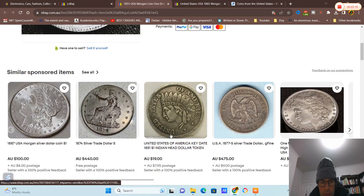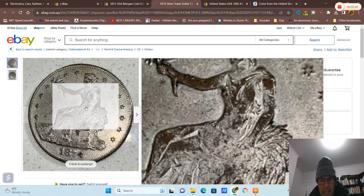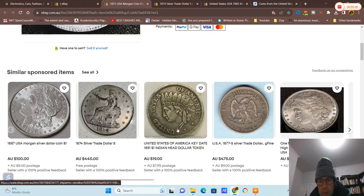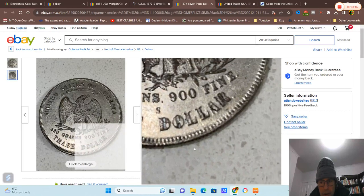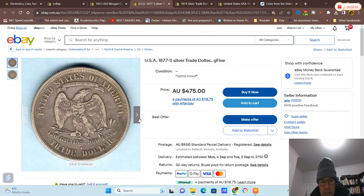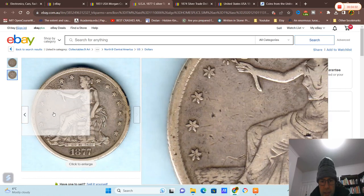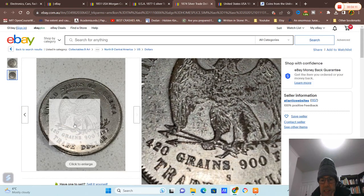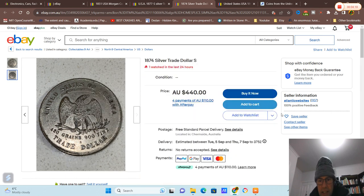Oh look at that coin — he said 'fakey fakey.' That looks plated. 1874. So before you actually buy coins, you need to know what you're buying. This one looks more like an original coin and the value is 440 — be careful buying from these. This one looks like it's never been circulated but the silver coating is just peeling off.